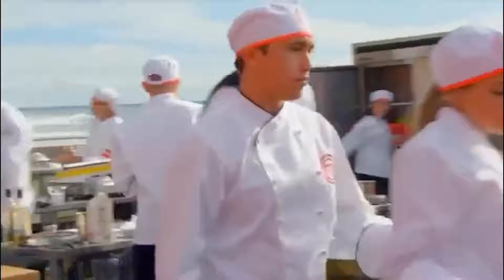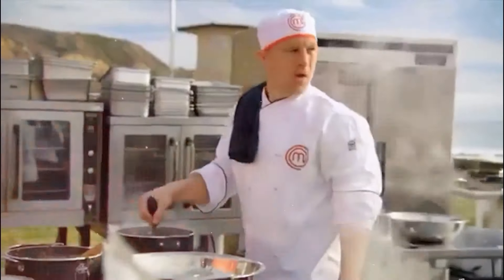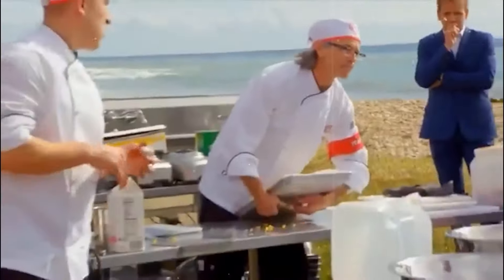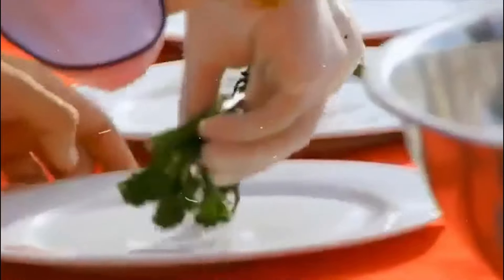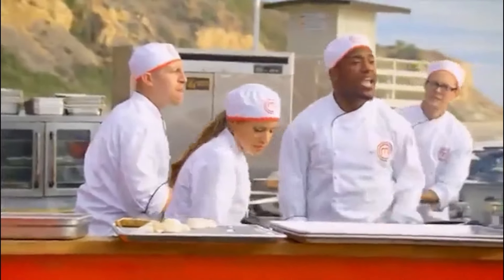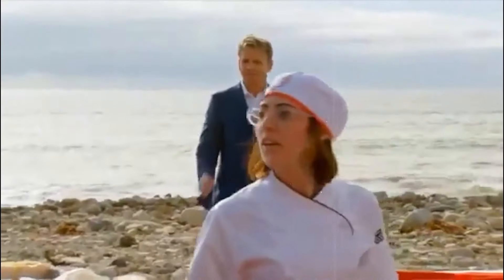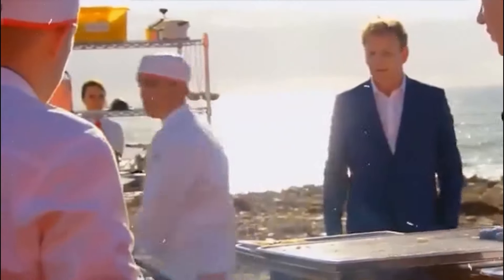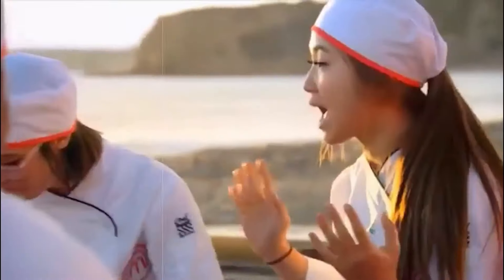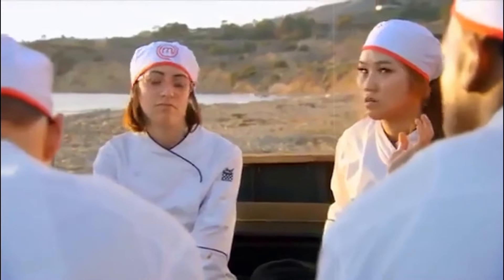The red team struggled to get on the same page and the tension was palpable. After having a conversation with Leslie, Ramsay had something to say: 'Get your **** together now!' But it wasn't enough to stop the meltdown. Leslie and Arhan ended up in a heated argument with Leslie screaming his frustrations. The drama hit a fever pitch when the red team decided to overthrow Leslie and appoint Francis — the guy who had a successful team last time — as their new captain. Leslie's reaction? Priceless. The team then found themselves two portions short of fish, and the blue team emerged victorious.